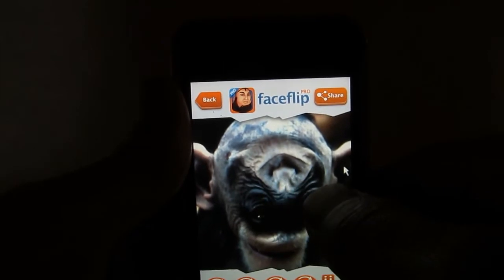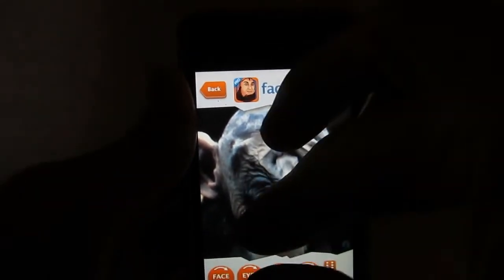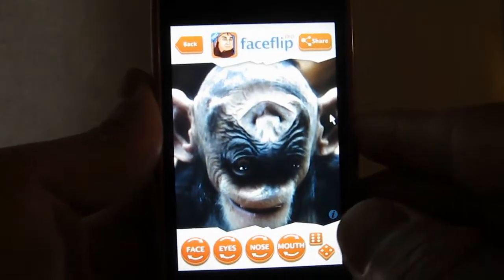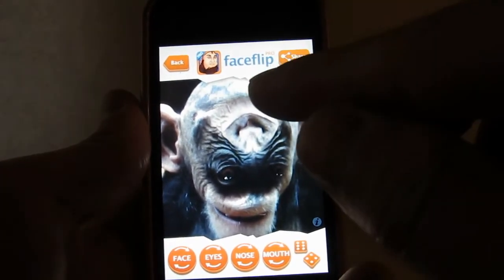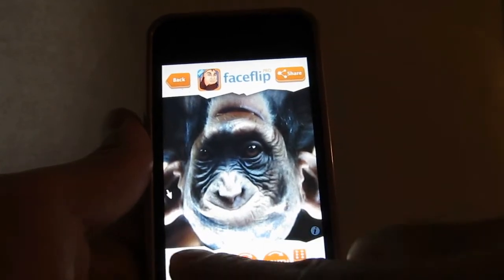You're probably wondering what the heck you're looking at here. What you're looking at is a photo of a monkey that's had his face flipped. You can see a little more what the monkey is originally like. Once you've taken a photo, you can flip the face using their built-in algorithm to detect where the eyes, nose, and mouth are and mess around with it.